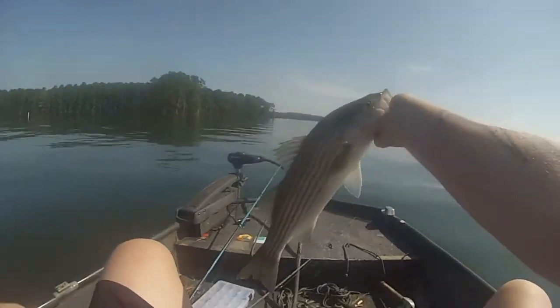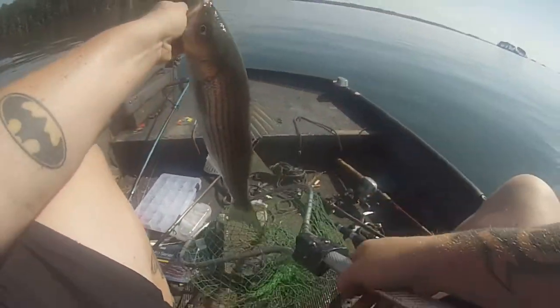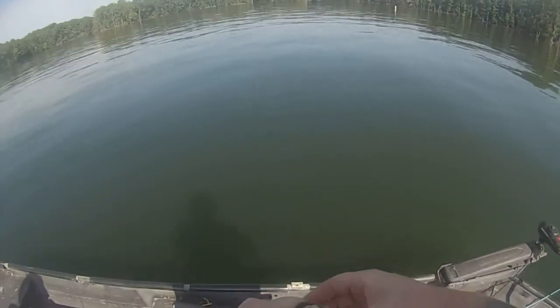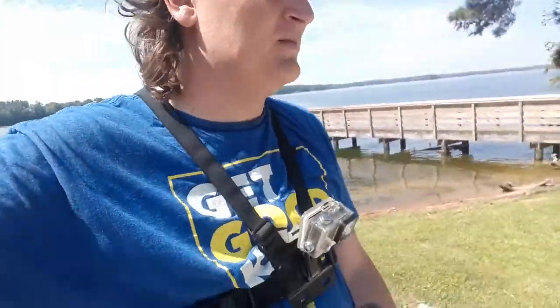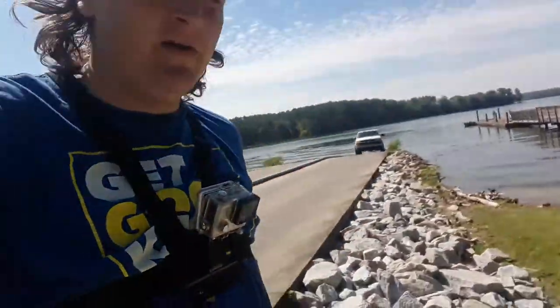I'm gonna try to catch one on this worm now. If not, I mean slam complete, right? We won't need striper fishing — we done caught stripers today. Alright guys, it is freaking hot out here. It's like 11 o'clock, probably like 100 degrees. Welcome to the south. We didn't get any on that final worm, but we had one right at the boat, so we're gonna count that one. Slam done.